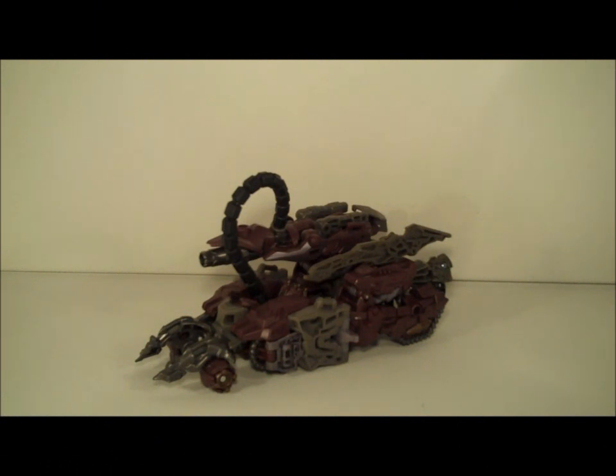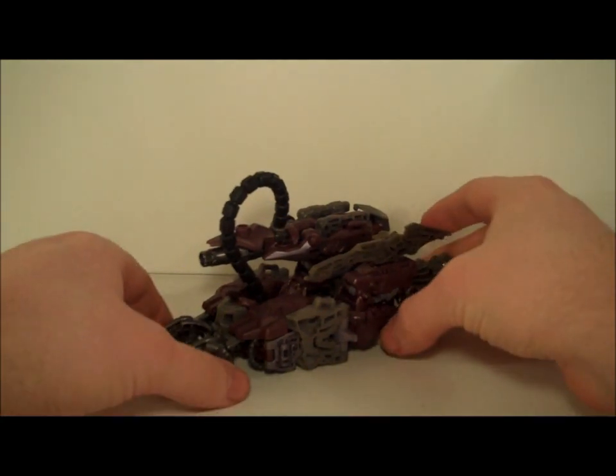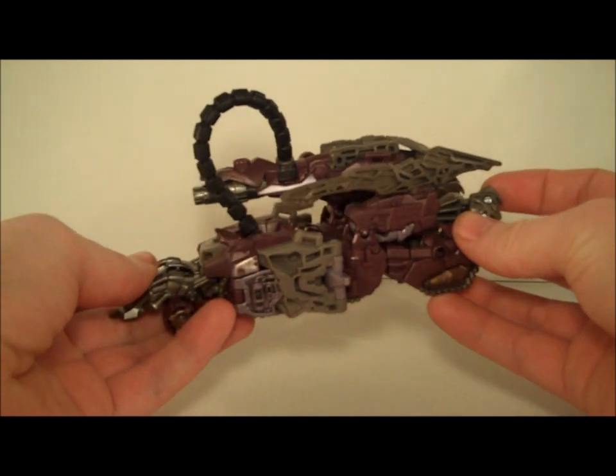Hello, and welcome to Kapow Toys Presents. I'm your host, King Grimlock, and today we're going to be taking a look at Dark of the Moon Shockwave, the new big bad from the upcoming third Transformers movie. He is resplendent in purple and grey, and he is presented here in his Cybertronian tank mode.